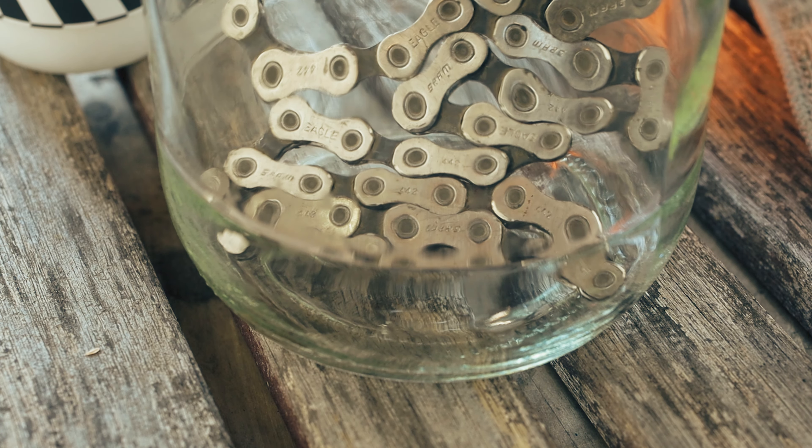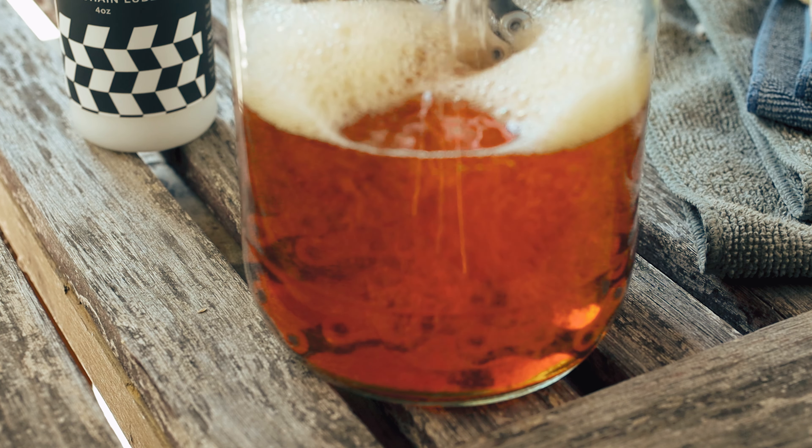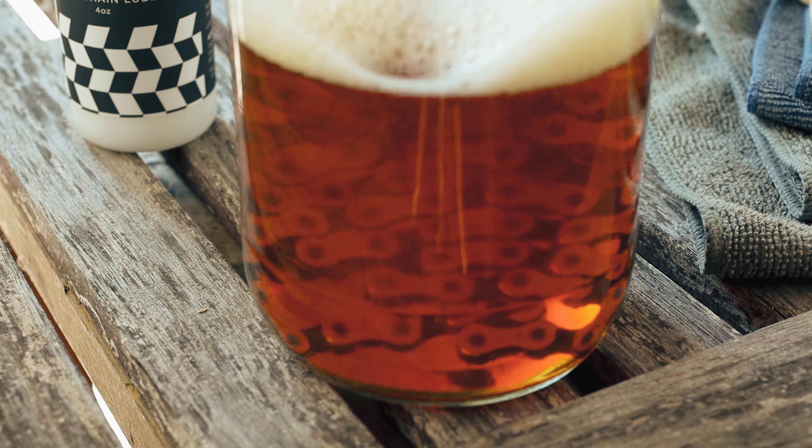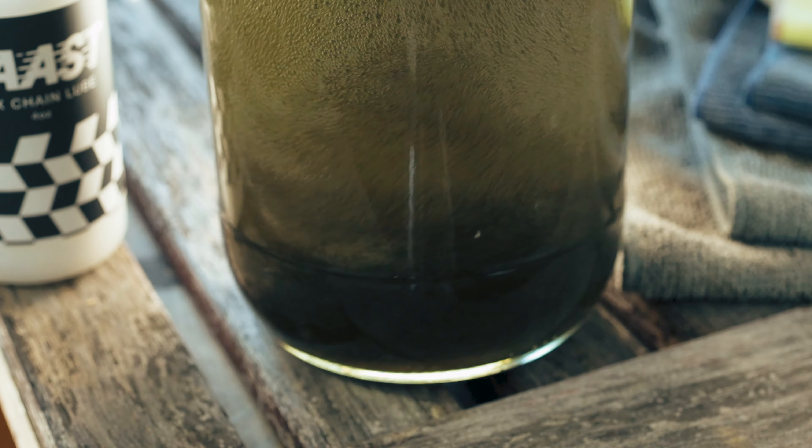Put the chain in your clean jar and add your citrus degreaser and water. I typically use about a 50-50 mix of cleaner and water. Give that a good shake — you can already see all the gunk start to come out.